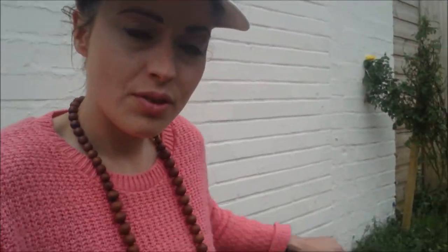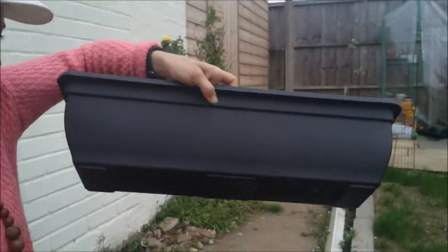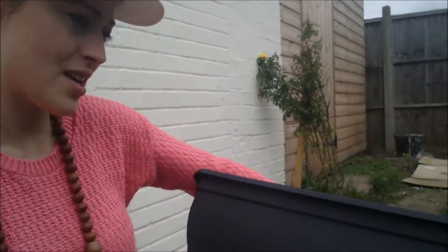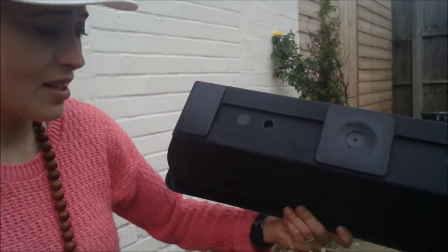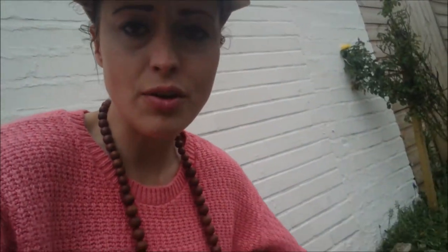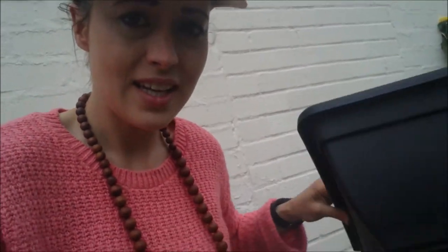I've bought three of these plant boxes. I can't remember how many centimetres they are - I think they're about 70 - and these were £1.99 each. I thought they were a real bargain, actually. They've got some dints at the bottom; maybe you could pierce some holes in those.